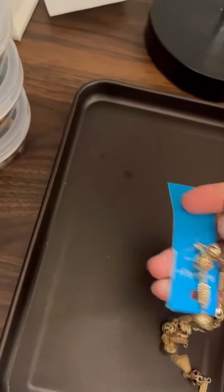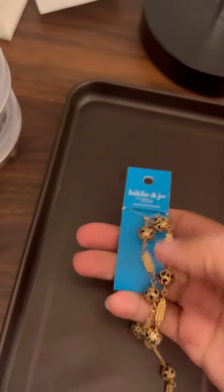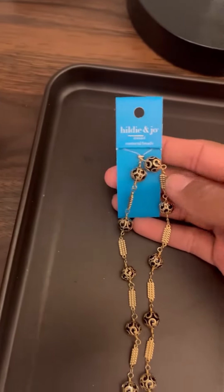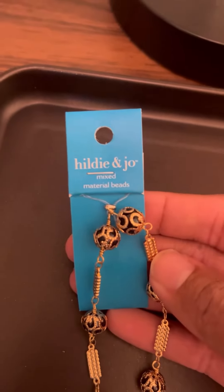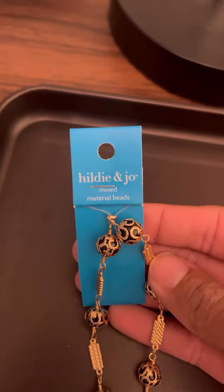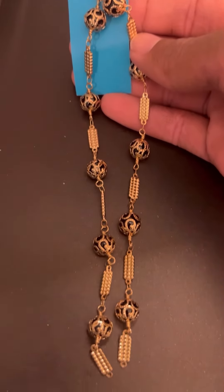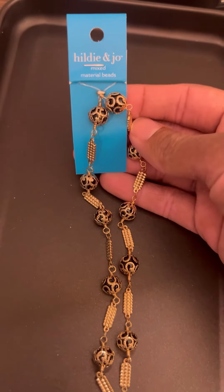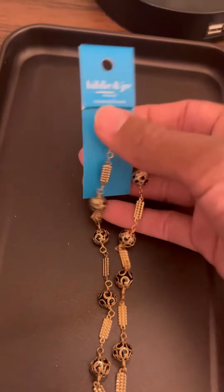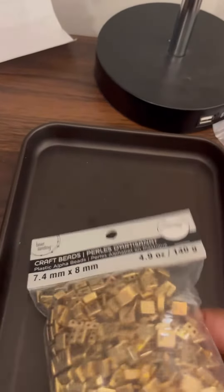These particular beads are called mixed material beads. I actually had an earring set idea because I want to start using chain on my earrings — that'll be my new style. I used the black and gold balls at the bottom of the chain, and I'll show a picture of that.